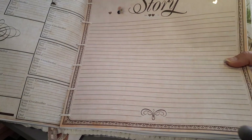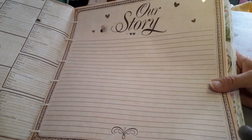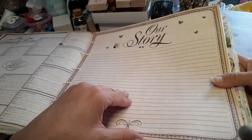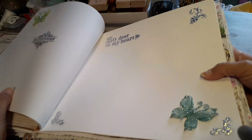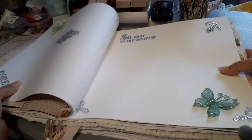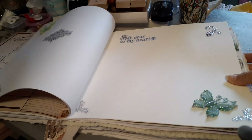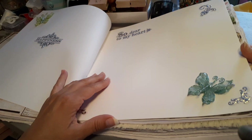Here's another part of the family tree. In their story section, they can write about things they've either done or will be doing, maybe about their wedding day. Here are just two beautiful pages. 'Happiness forever' — so dear to my heart. And another butterfly.